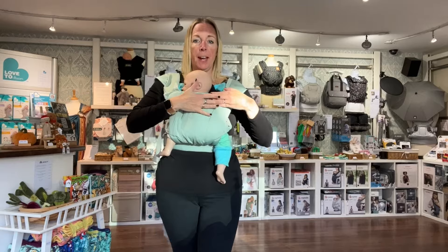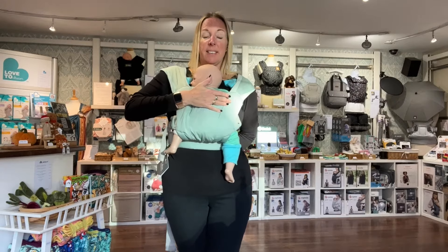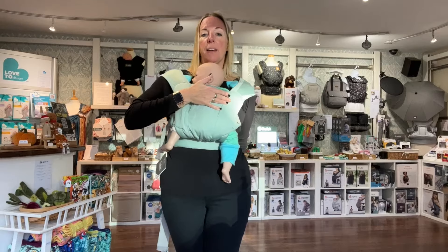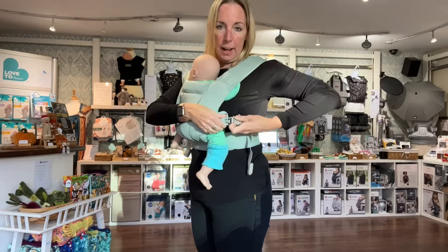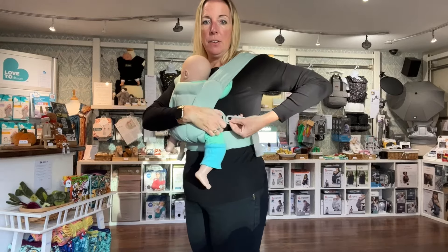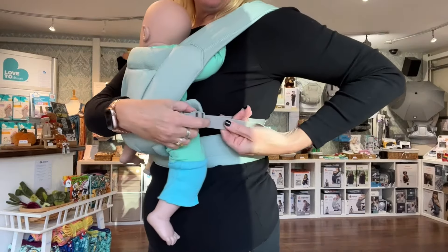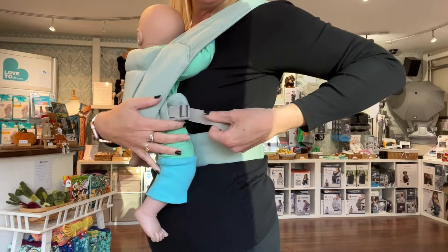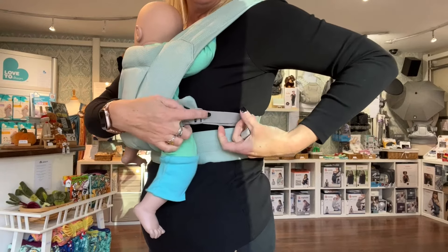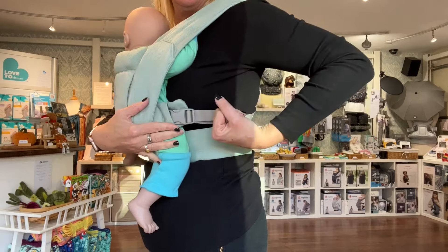Hold baby with the other hand and do exactly the same — reaching around, lengthening out the clip, pulling the strap straight down to hold baby snug, then bringing it round and clipping it in. If you need to loosen it off a little bit, just lift that piece to loosen it, and then to tighten it, pull that back. So: lift the clip to loosen, then tighten like that.